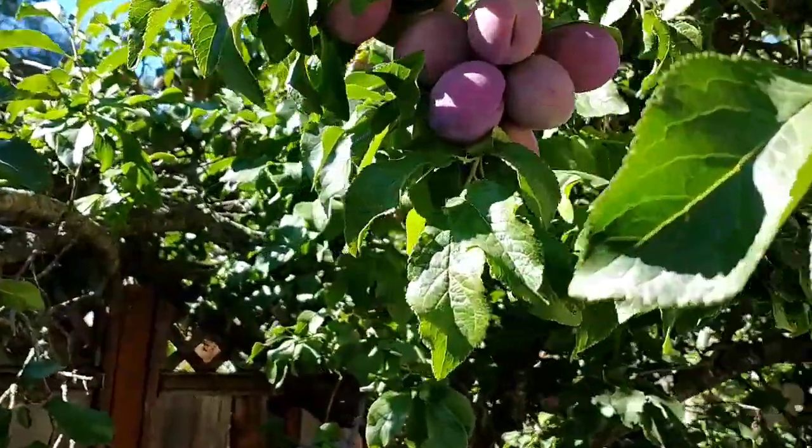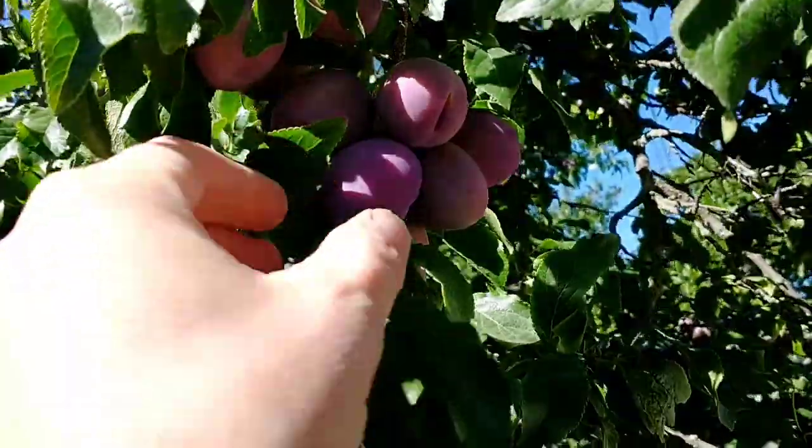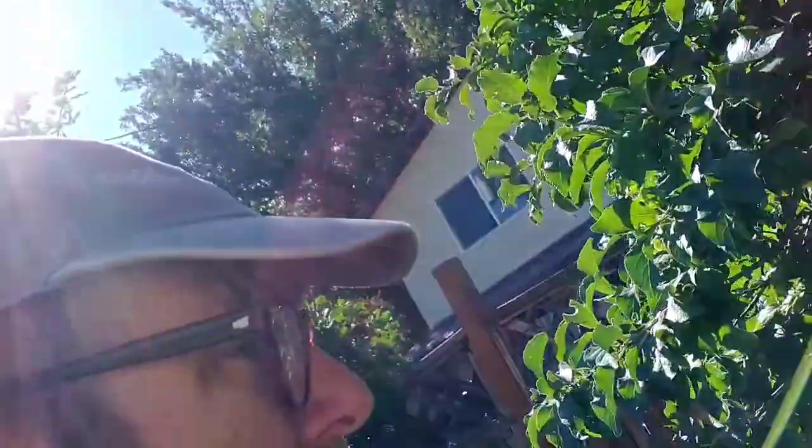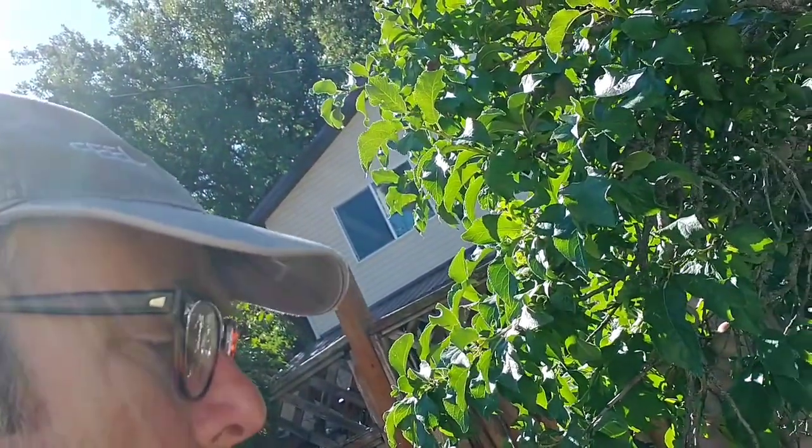These plums aren't looking quite as purple as ours, but I'm going to try one. Oh yeah, that's good.